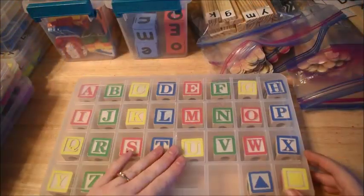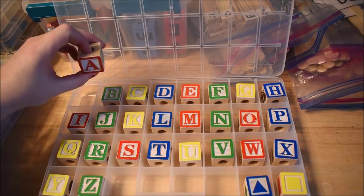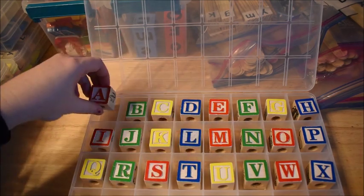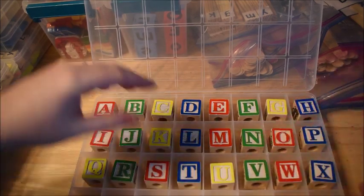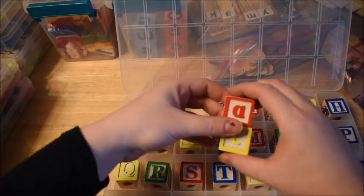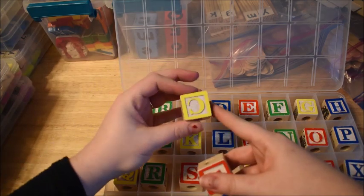This set of letters are blocks — these are definitely ones I would use with preschoolers. If you're a mom, you probably have these from your child's baby years. These are a set from Melissa and Doug — capital on one side, lowercase on the other side. The vowels are different colors and the consonants are different colors. I really like these for big things; you can spell things and stack them up and down on top of each other.